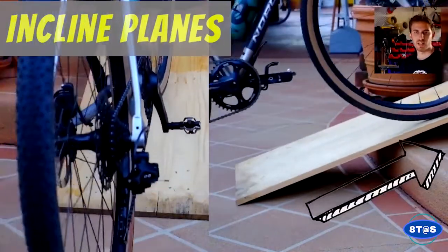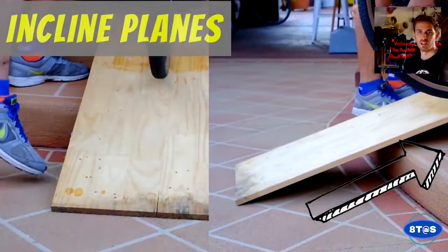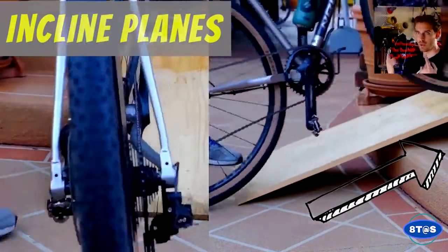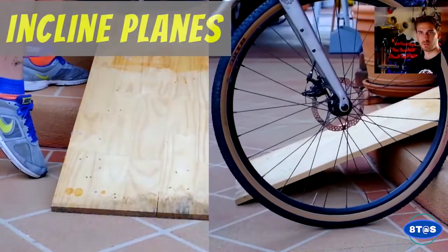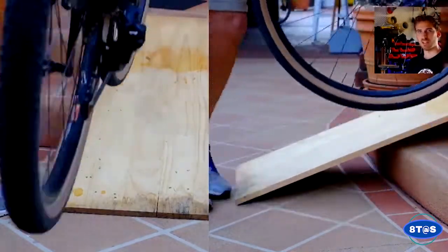Inclined planes allow us to gradually fight the force of gravity. When we ascend — go up — it's much easier to roll up a hill, say a metre, than it is to actually lift up the bike.